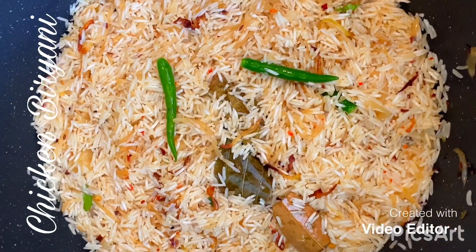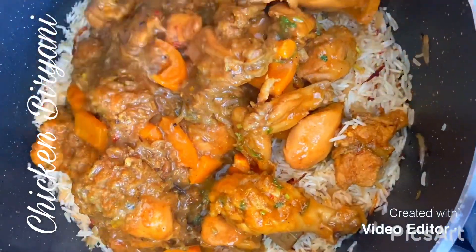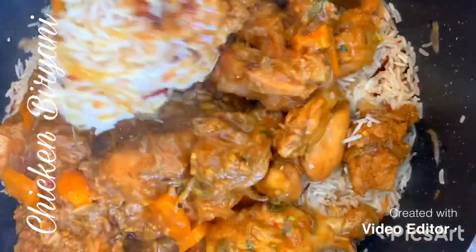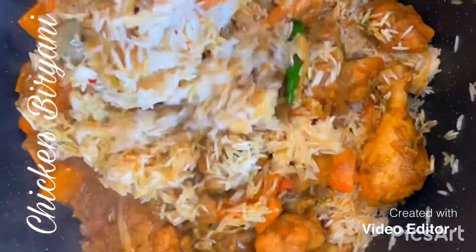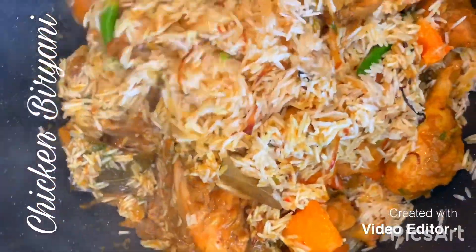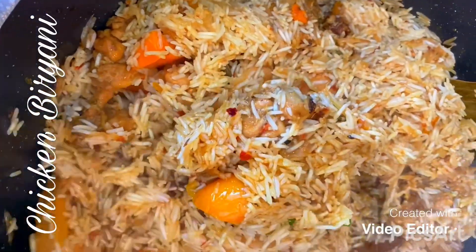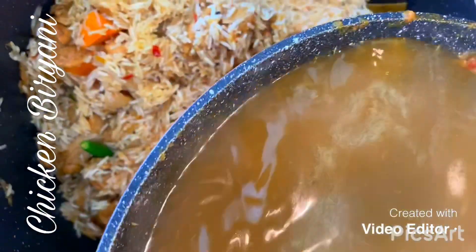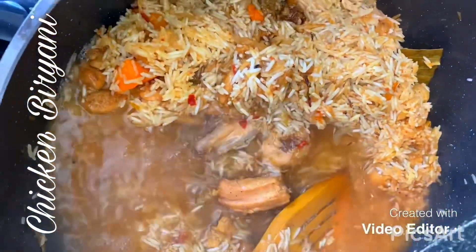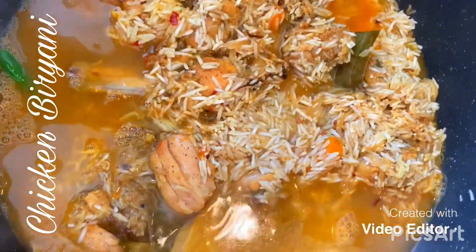My rice has turned a lovely golden colour. I'm going to add in the chicken that we made earlier. I've added some kettle water to the pan where we cooked the chicken, just to get all the remaining flavours, and I'll add that in too. Be careful not to add too much water, otherwise the rice will become soggy — you want the rice to be nice and fluffy.